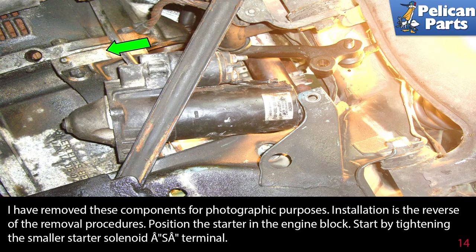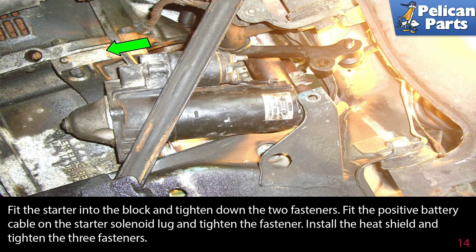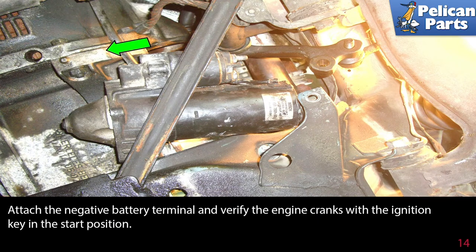Installation is the reverse of the removal procedures. Position the starter in the engine block and start by tightening the smaller starter solenoid A terminal. Fit the starter into the block and tighten down the two fasteners. Fit the positive battery cable on the starter solenoid lug and tighten the fastener. Install the heat shield and tighten the three fasteners. Attach the negative battery terminal and verify the engine cranks with the ignition key in the start position.